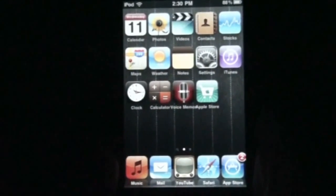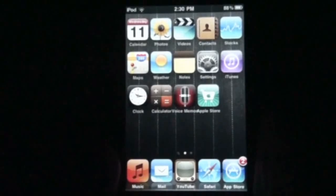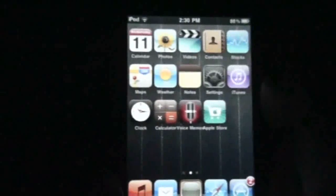Hey guys, I'm here with another video for you. This video is going to be on how to enable multi-tasking on the iPod Touch generations and the iPhone 3G and the iPhone first generation for 4.0 firmware.